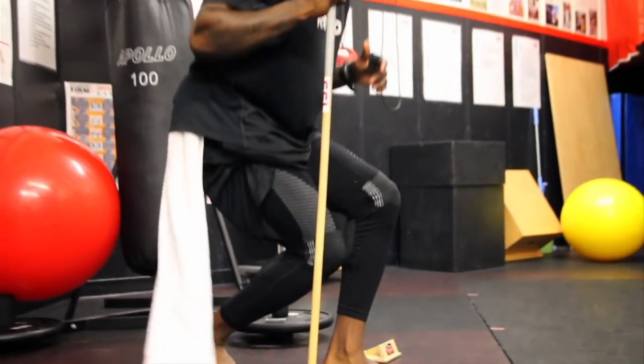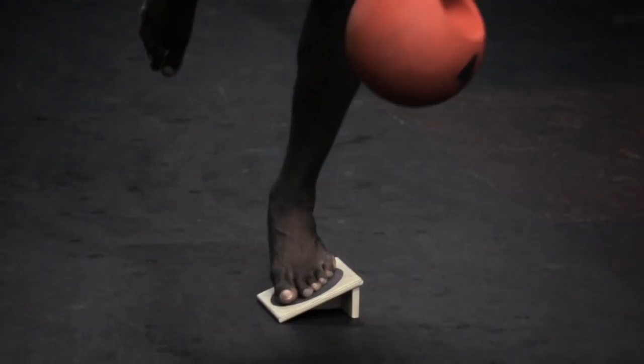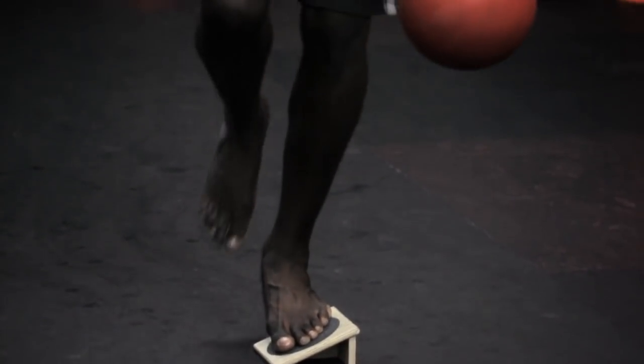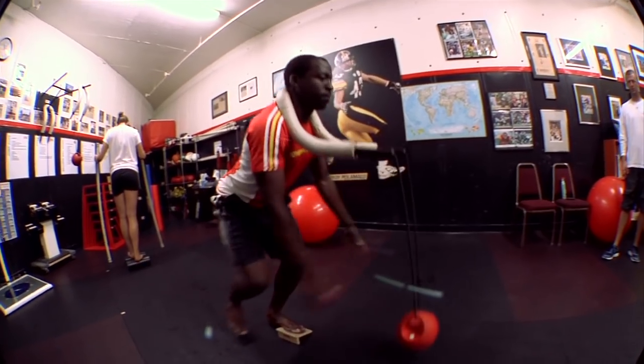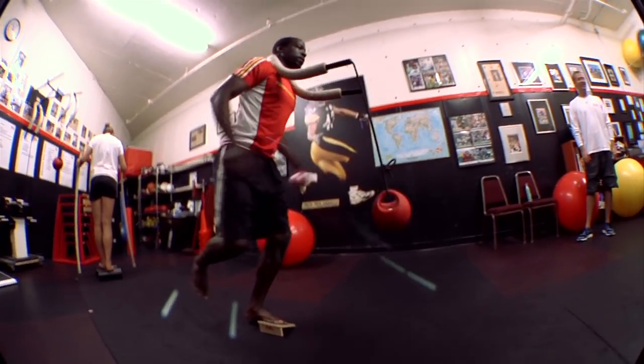That suspension system has to be able to absorb and fire, and if your muscle complex or your legs are overpowering those, well obviously number one, that's going to cause an injury. But number two, you're not going to be able to maximally transfer that energy through your feet when you release in jumping and in running.